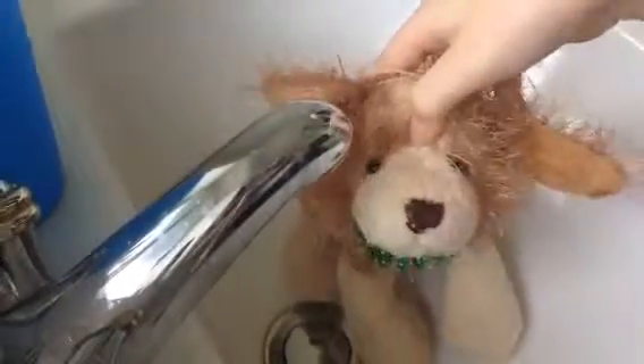Hey guys, welcome to another video. Today I'm here with Mel, my signature cocker spaniel — I wish she was my signature mum!